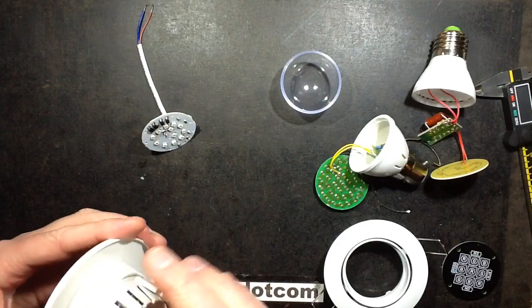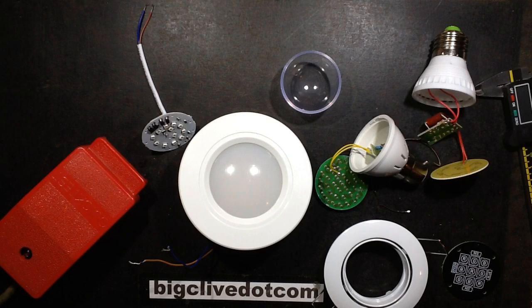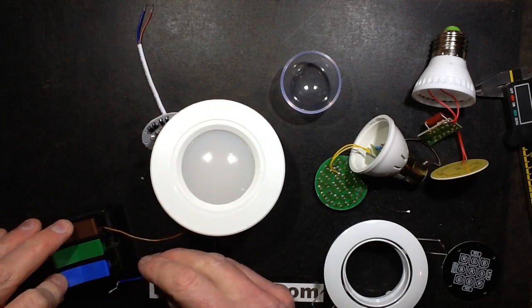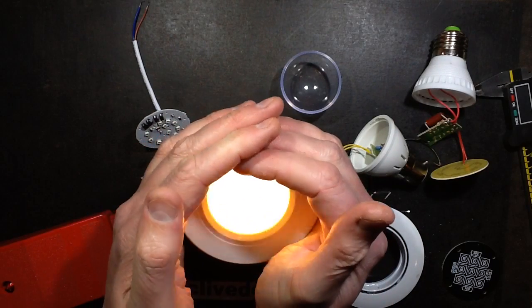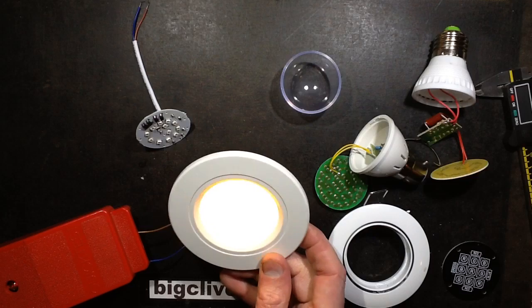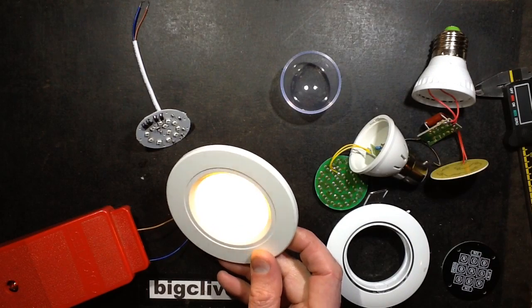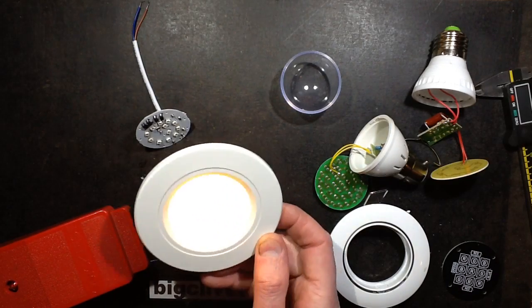If I assemble this together and power it up — this is only because I'm using a 220 nanofarad capacitor and it's a smallish cluster of LEDs — its power consumption is 1.3 watts, which is actually very good. This would be a really nice decorative lamp.